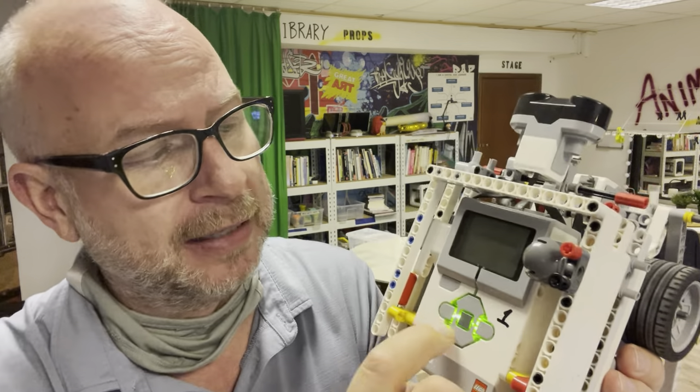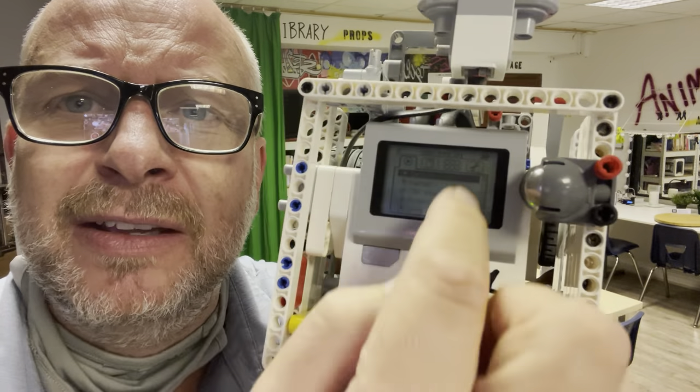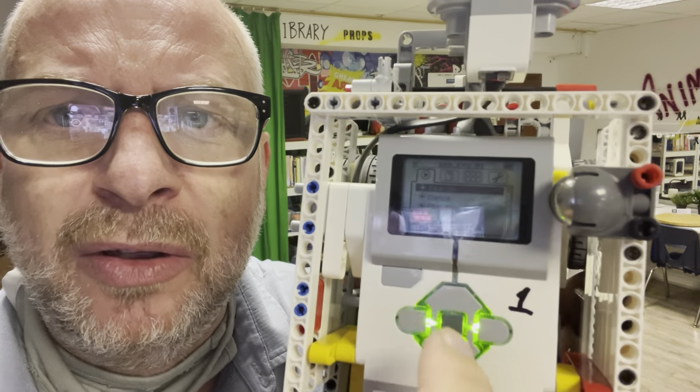A couple things about the buttons. Of course, that's the up button, that's the down button, that's the right button, left button. The menu's kind of hard to see on screen, but those buttons move you around on the menu.